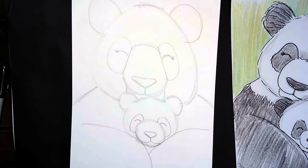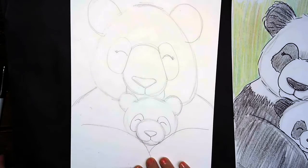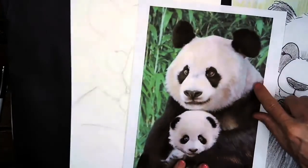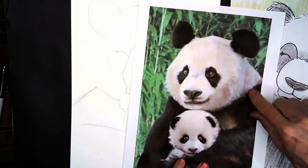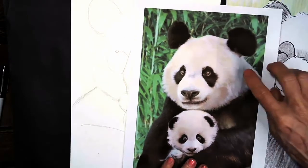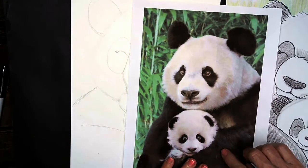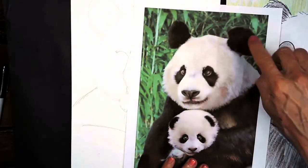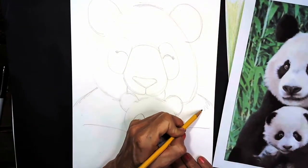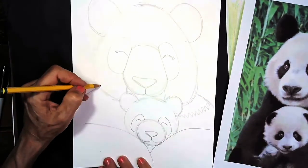A baby panda bear is called a cub. The only other thing we need to do is add a little hairy, fuzzy line right here to separate the white fur from the black fur. As you can see, the panda bear has a white head and black shoulders, arms, and ears. So we're going to come up here and give our panda bear a furry, scribbly line, and match it on this side too.